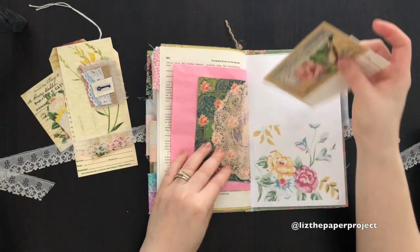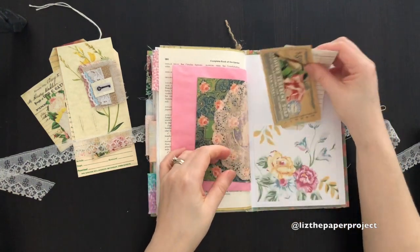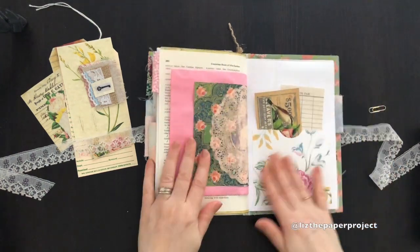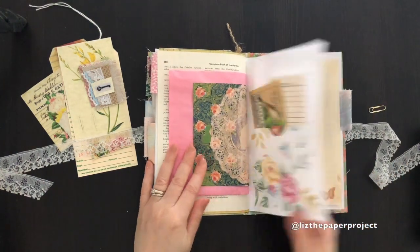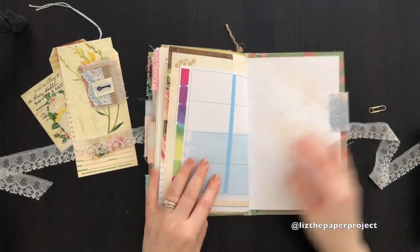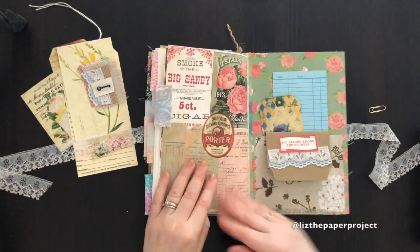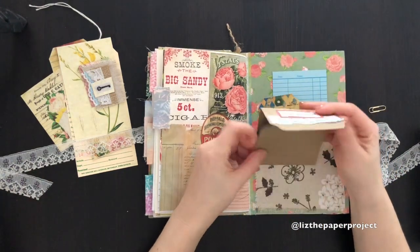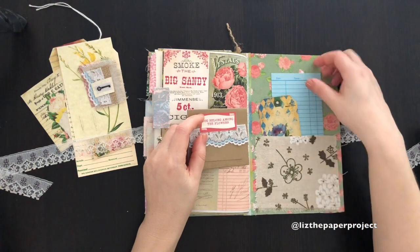And then there's a back pocket on this side. I made this pocket to match the cover because I photocopied the fabric a little bit to make that pocket. I just really liked how it looked. The back pocket has some extra journaling space and a fabric pocket there.